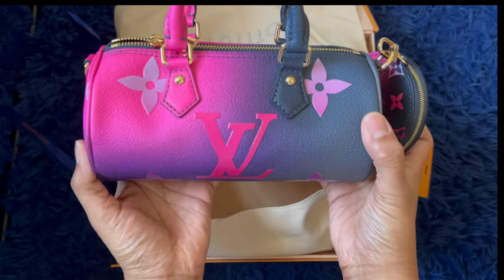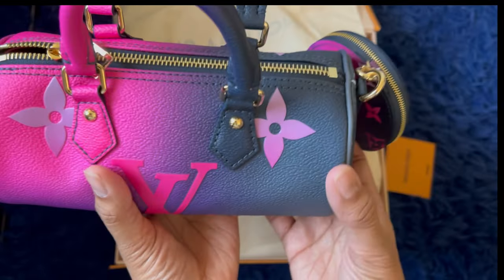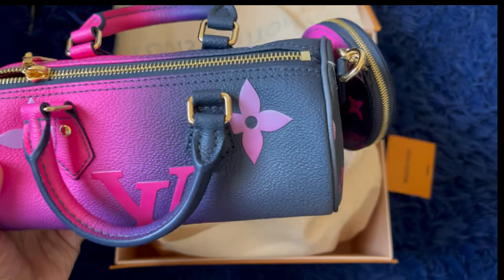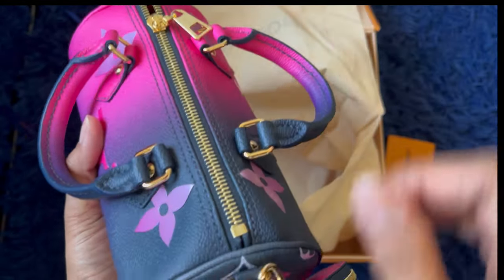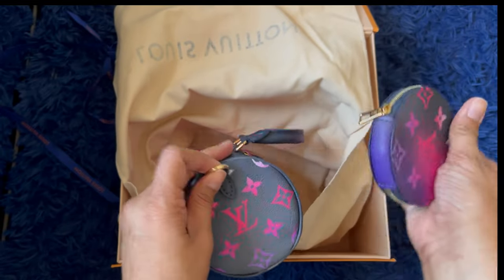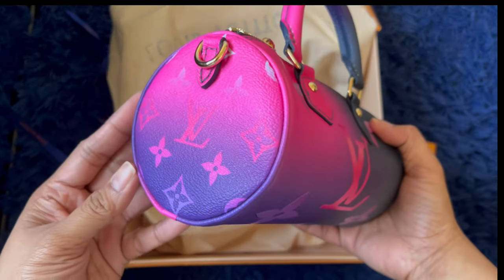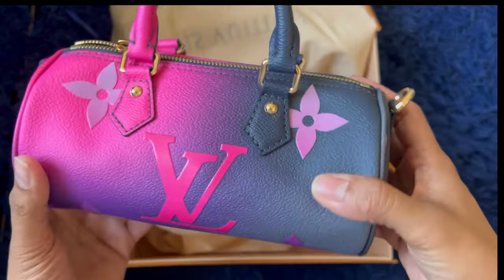Oh my gosh, it smells so good! This is such a cute bag — would it even fit my phone? So this is the Louis Vuitton Spring in the City edition, and this is the Papillon BB. I think the color is called Midnight Fuchsia — I'm not sure how to pronounce it. When I was younger I always wanted a Papillon bag; I just like the circular parts.